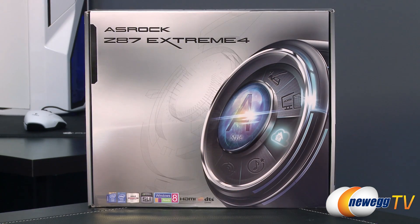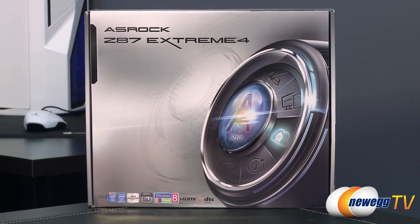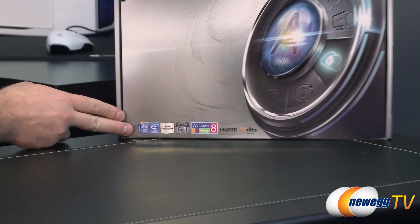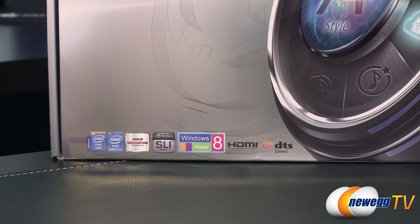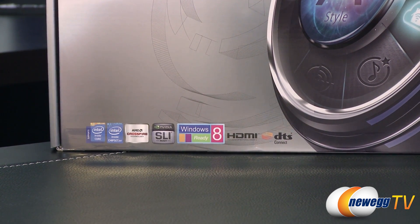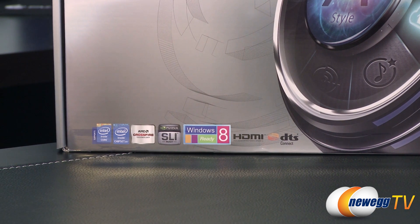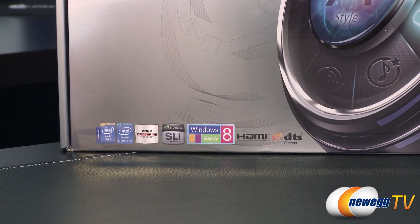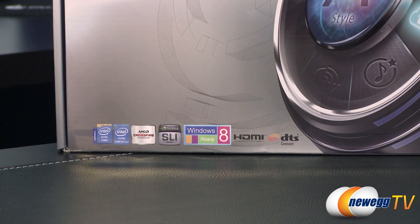We'll start off with a closer look at the retail box. This is a Z87 motherboard, so that's the Z87 chipset from Intel, and per the specs of the chipset as well as the socket, that's going to be compatible with Intel's fourth generation core processors, aka Haswell. The 1150 socket is only compatible with this series of CPUs, so don't try to use this motherboard with a Sandy Bridge or Ivy Bridge socket 1155 CPU.